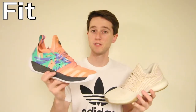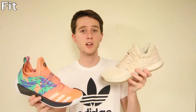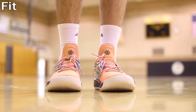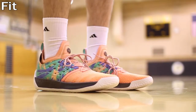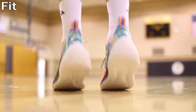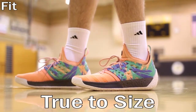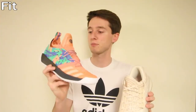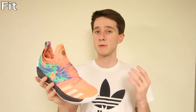In terms of fit, if you've tried on the Volume 1 you'll know they usually ran a half size big, so you'd have to order a half size down. The Volume 2s are actually quite different — these fit true to size. I'm a 13 and a 13 fits perfectly. With that said, if you are a wide footer you may need to size up about half a size, but when in doubt go ahead and try them on in store.